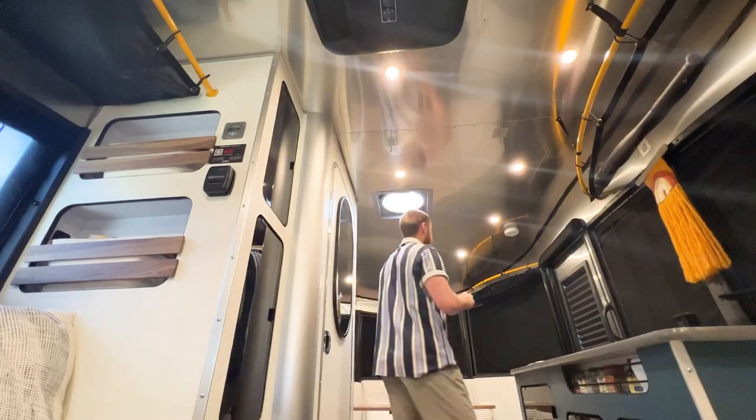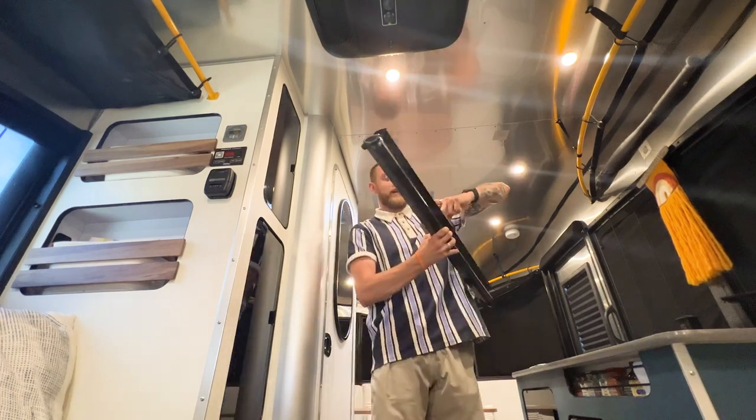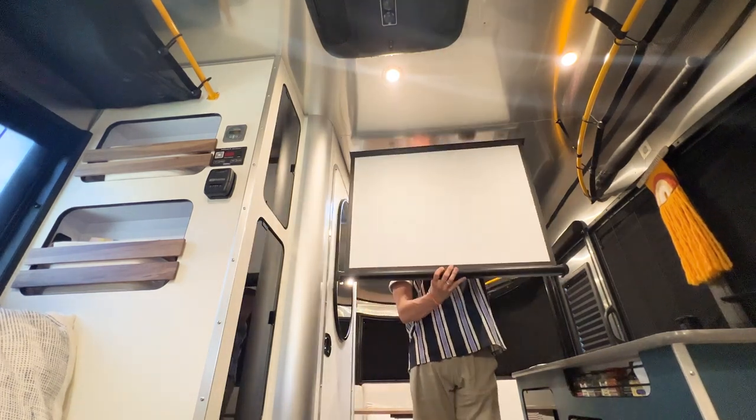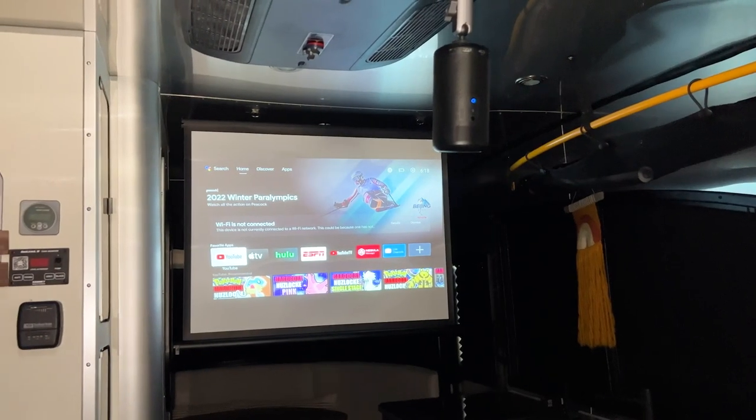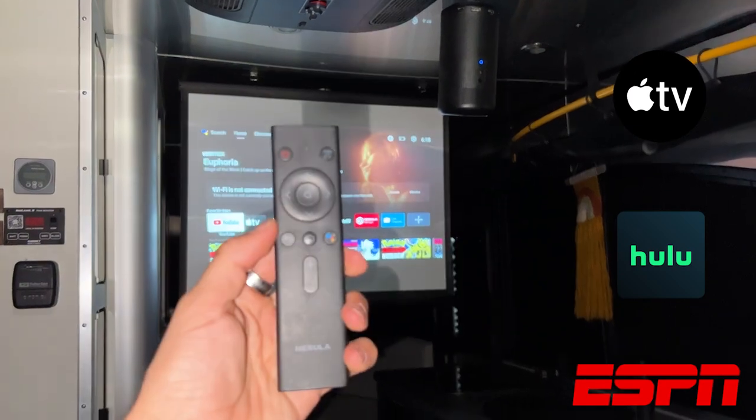We store the projector screen up front in this cubby — it compacts down super small. All we have to do is unlock it, open it up, and hook it right onto these. As you can see, it has a full smart TV setup with all of the apps: Apple TV, Hulu, ESPN, and it comes with this handy remote. Thanks so much for watching — let us know if you have any questions about it, and don't forget to like and subscribe.